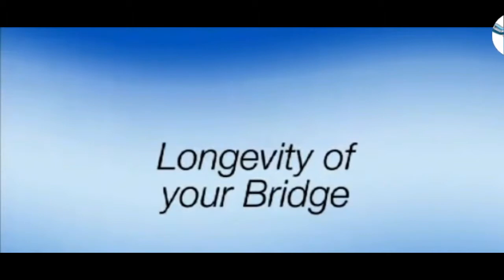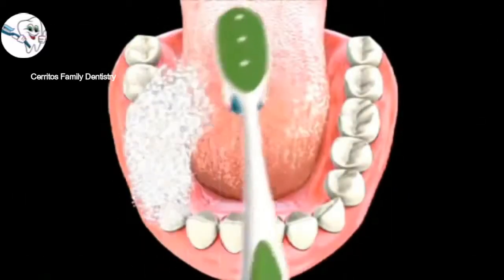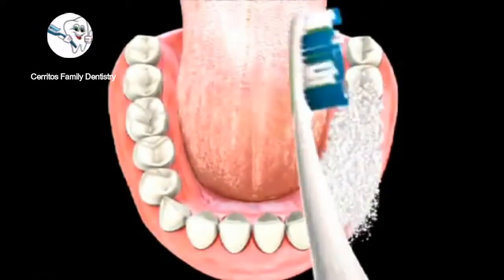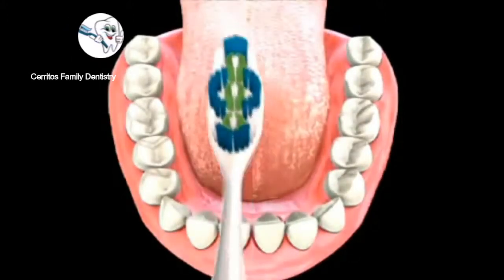Please keep in mind that the longevity of your bridge depends in large part on your oral hygiene, diet, and the health of the supporting teeth and gums, as well as the quality of the material in the bridge. Please ask your dentist for proper brushing and flossing techniques.